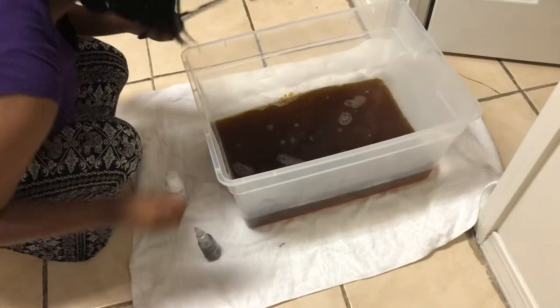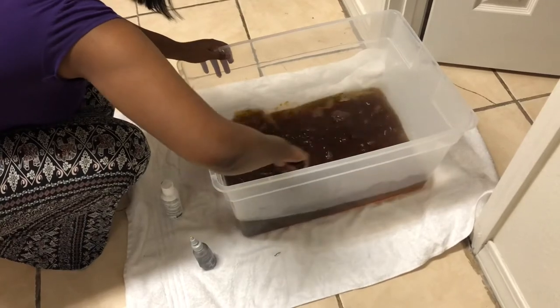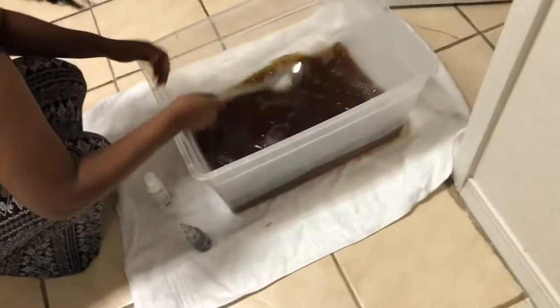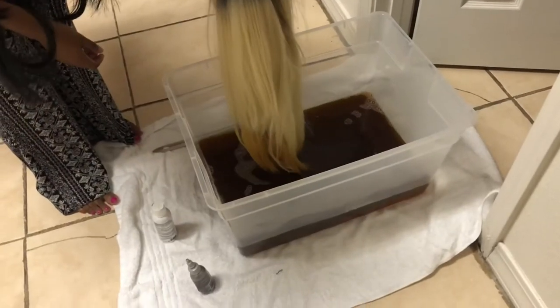I ended up putting the whole thing in there because it was just looking so clear. If y'all were in front of it you'd see what I mean — it just didn't look like it was gonna give off enough color. I do believe I put too much water.